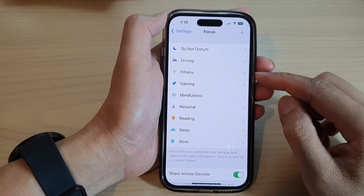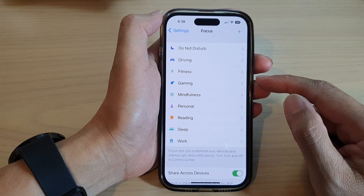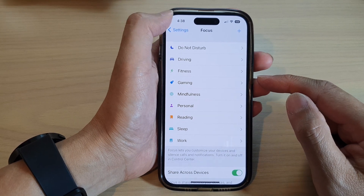Hey guys, in this video we're going to take a look at how you can delete a focus on the iPhone 14 series.